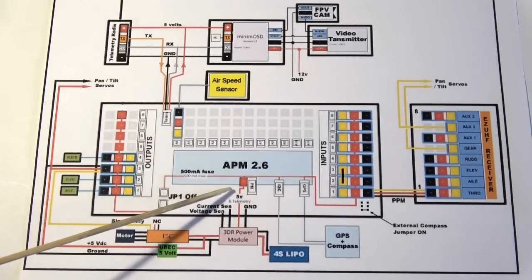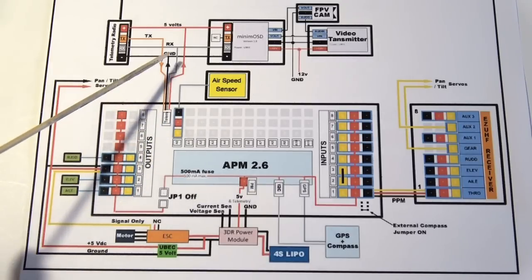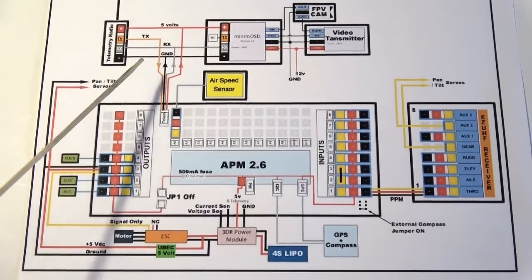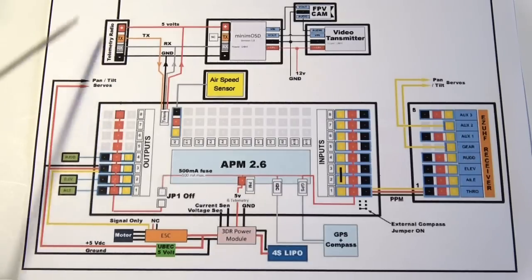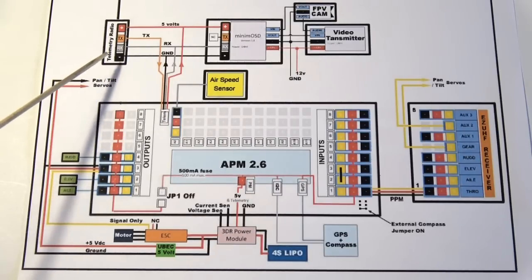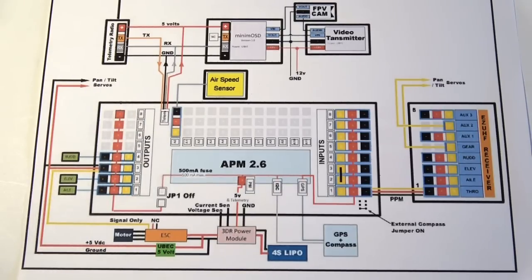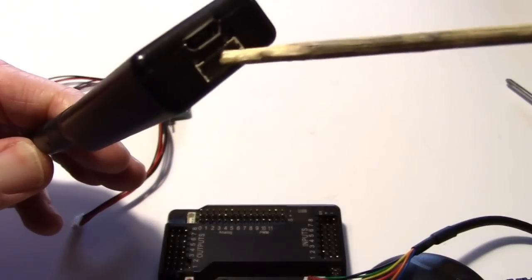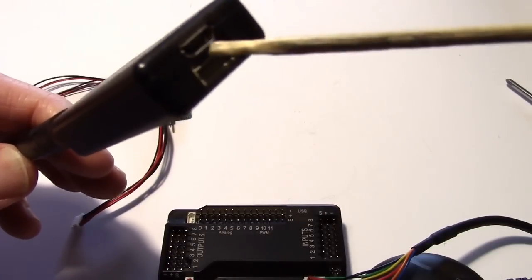We've connected the power module with all six wires, and now we're working on this cable which feeds the MinimOSD and the telemetry radio. The telemetry radio has four wires because it both transmits and receives — it's a full two-way communications device, kind of like a wireless serial port. So instead of using the USB port to connect to your computer you could use the radio, and the radios in this kit both look the same — they have a plug for the APM cable and also a USB port for the computer, so you can use them as either the ground radio or the air radio.